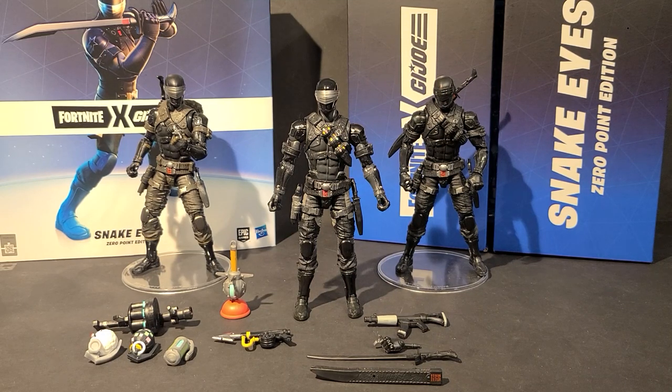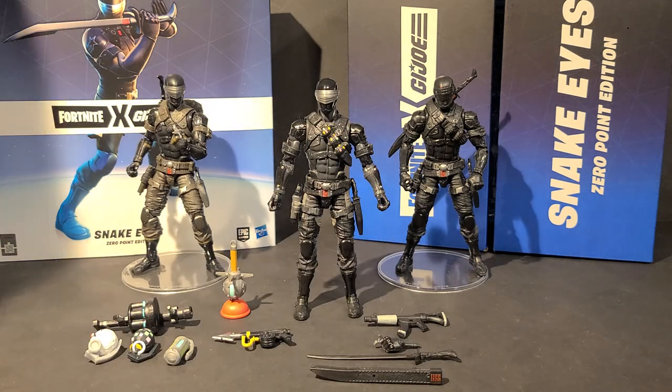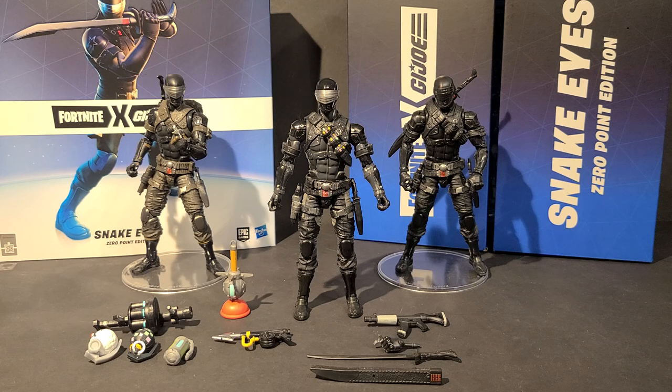Hello everyone and welcome back to another review from B's Battlegrounds. I'm Bobby B. Today we will be looking at the Fortnite G.I. Joe crossover Snake Eyes Zero Point Edition. This is not a classified figure — it doesn't have classified anywhere in its name. The figure itself is a repaint of the classified Snake Eyes, but it has nothing to do with classified besides being a 6-inch figure. I don't have any other Fortnite figures, so I can't really compare them size-wise, nor do I know anything about Fortnite. So if I butcher some of these accessories or weapons, I apologize in advance. I'm a Blackout and pre-quarantine Warzone kind of guy — dabbled in some PUBG, dabbled in some Apex, but never played Fortnite. Downloaded it, but never played it. But let's dive in.